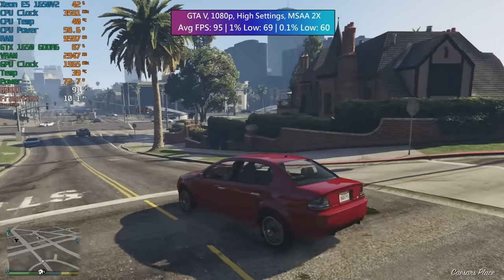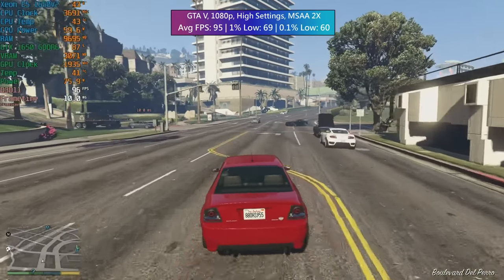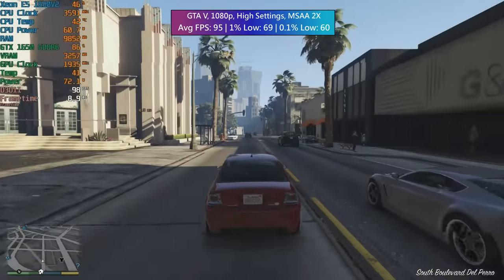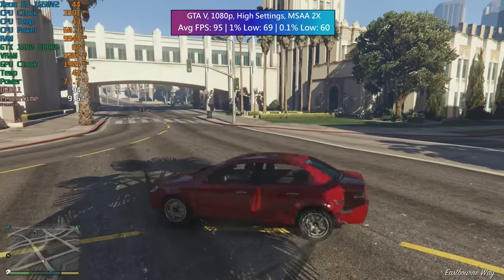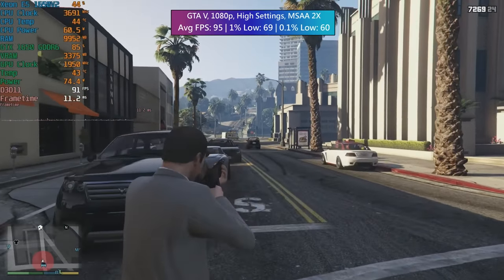GTA 5 — an older game, obviously no problems here. High settings across the board with MSAA set to 2X, solid figures in terms of average, 1% low, and 0.1% low. It really is a good experience with this test setup, and as you can see the CPU remained nice and cool with the fans not getting very loud on either the CPU or the graphics card.